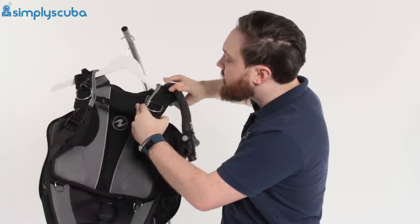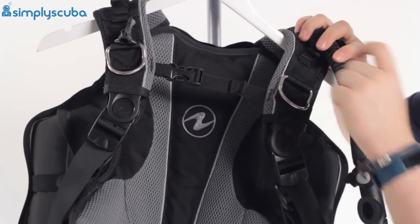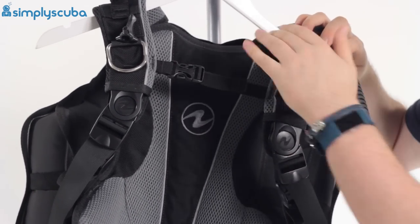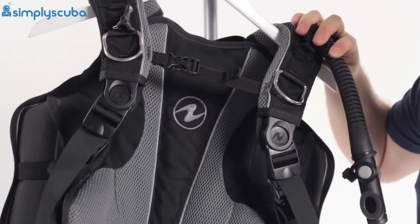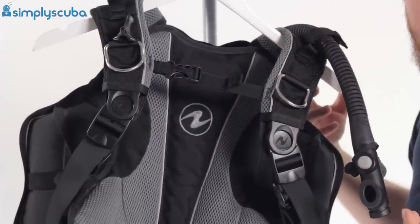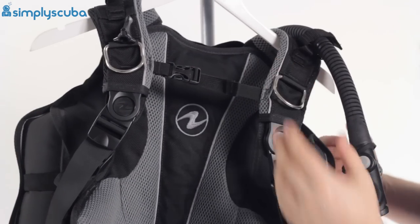Underneath that, the shoulder straps. We have pre-bent metal D-rings on this — pre-bent makes it a little bit easier to clip on and off, though it won't sit completely flat. Stainless steel, very tough. Underneath that, nice mesh padding. It's light but also soft, because this is designed primarily as a travel jacket. If you're not wearing a thick wetsuit or just wearing a rash vest, you don't want anything too coarse — so it's nicely rounded and soft against your skin.